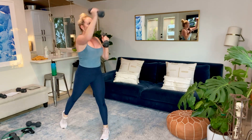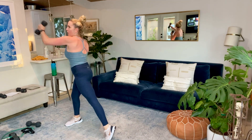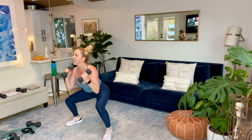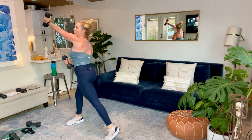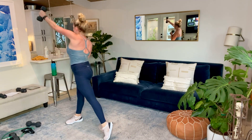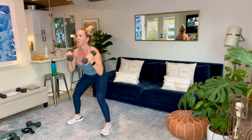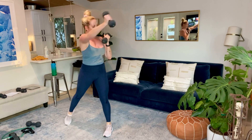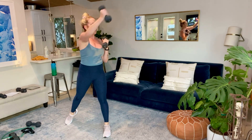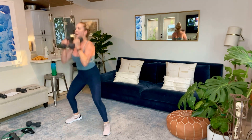Nice, you guys. Because that's getting the obliques — that's all my core holding that up. You should be feeling that. It's a twist, it's a punch. Remember, if you start heavy you can go back down. There's no rules. That's how you're going to get stronger. 15 seconds. Last 10. And five, four, three, two, and time.